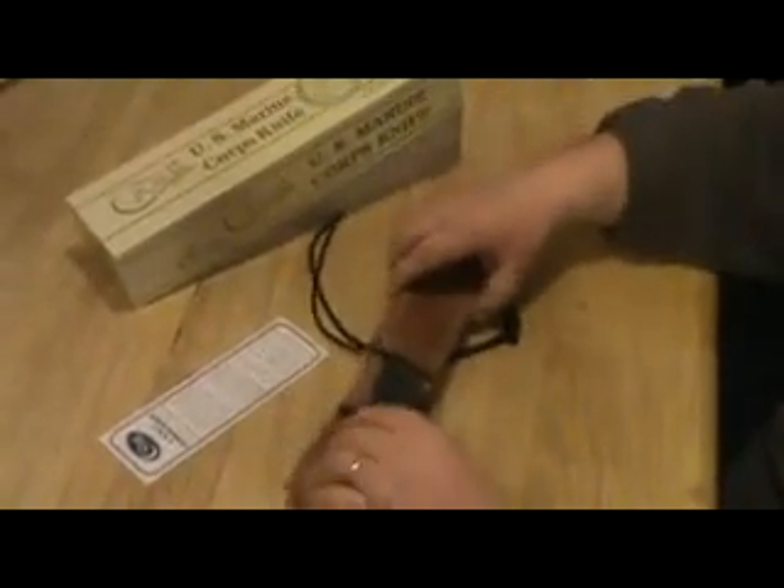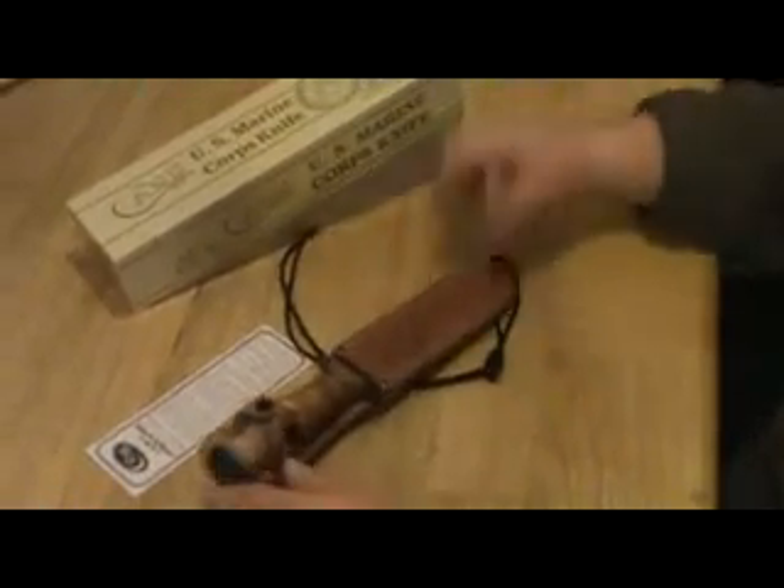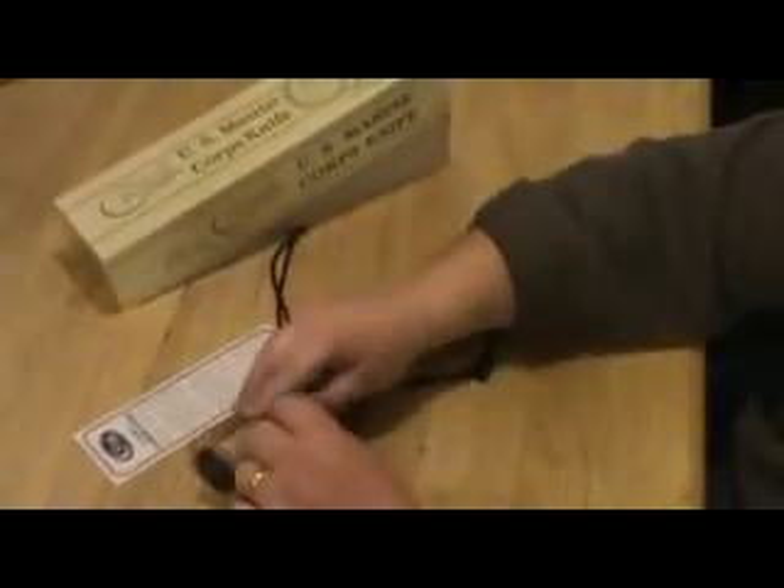Very nice knife. Just wanted to share it with you. Thanks for watching. Any questions, give me a shout.